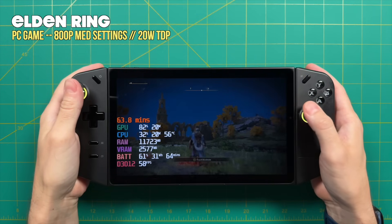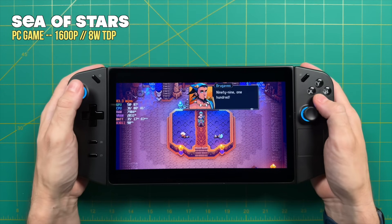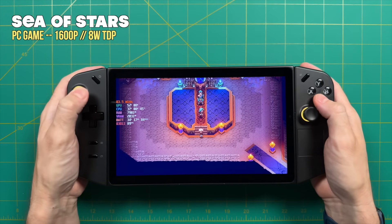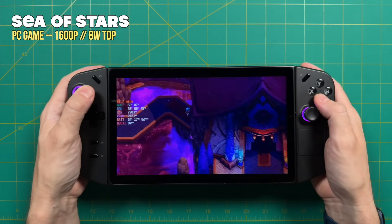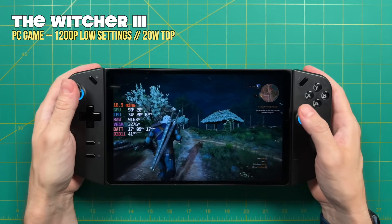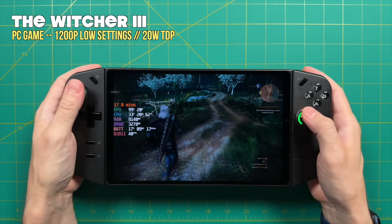Whether this device is a good fit for you depends on different factors: do you want a larger screen? Do you want Windows? Are you interested in FPS mode? If any of those interest you, it might be worth picking up. But for me personally, it's not clicking the way I hoped. I bought this myself from Best Buy with a two-week return policy — if I wasn't a YouTuber and didn't need to keep it for comparisons, I think I probably would have returned it. If I just wanted to use it for playing games, I would rather return it and use the ROG Ally or Steam Deck overall. That said, I'm totally subjective and respect everyone's opinions. I'm really excited to see if they release additional joy-cons or a Legion Go 2 — I'll be there first day to buy and test that one.